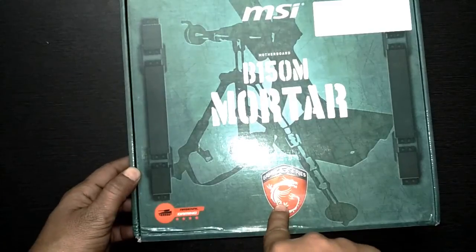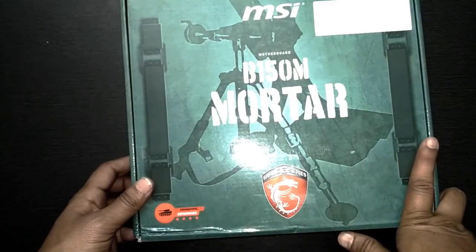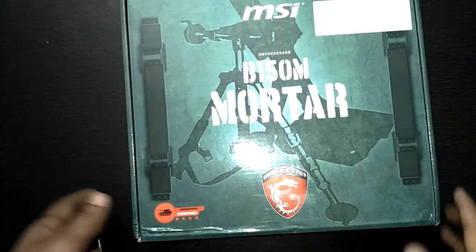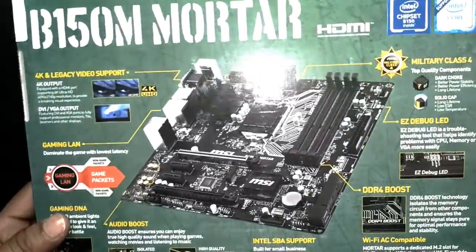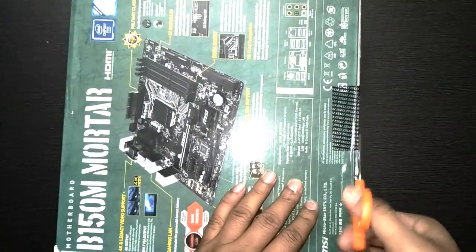This is a gaming series motherboard and an entry-level micro ATX motherboard that supports all Intel processors — starting from i3, i5, and i7. Let me open the box so we can see what's inside.